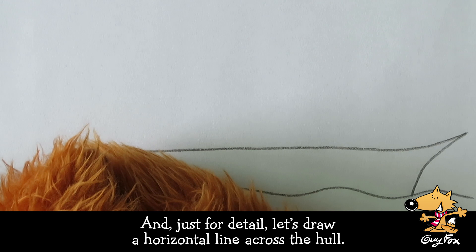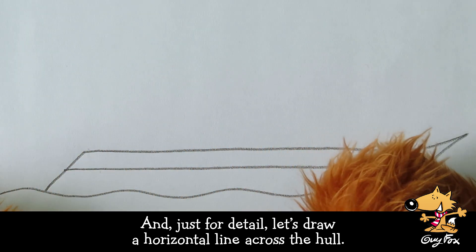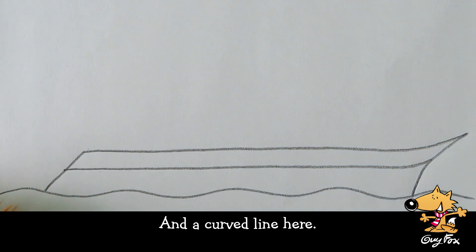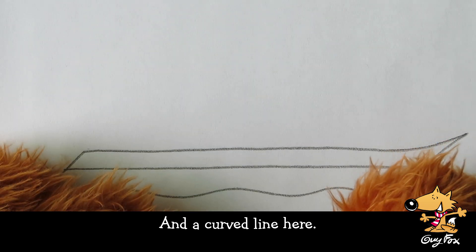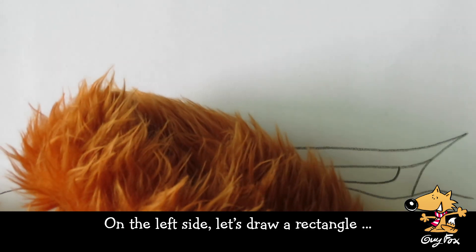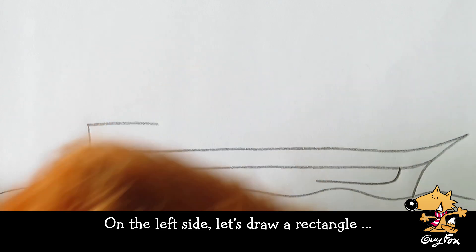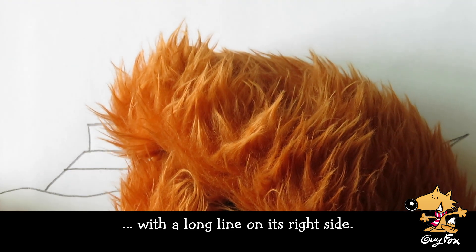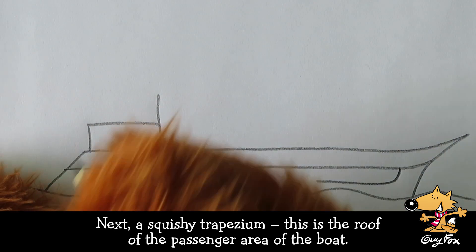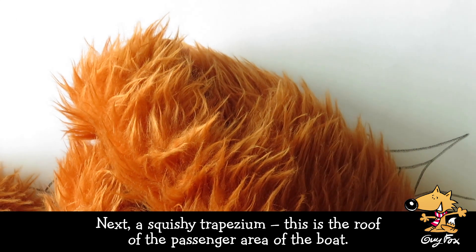And just for detail, let's draw a horizontal line across the hull. And a curved line here. Now we can add the rest of the boat. On the left side, let's draw a rectangle, with a long line on its right side. Next, a squishy trapezium. This is the roof of the passenger area of the boat.